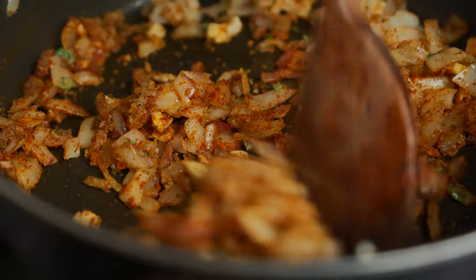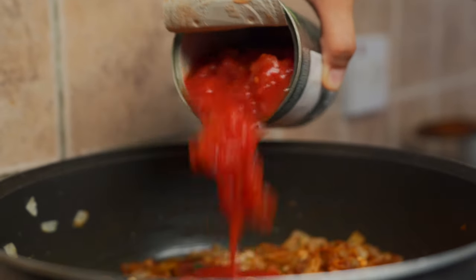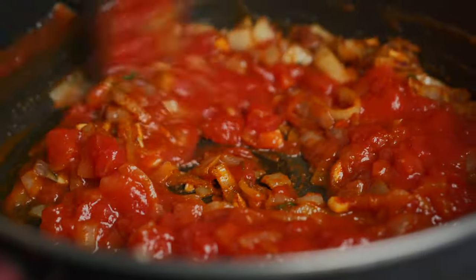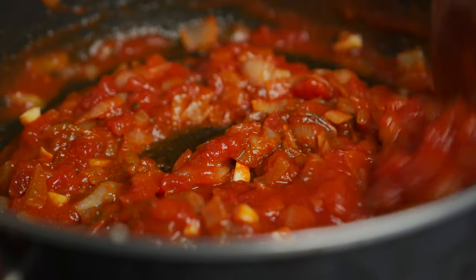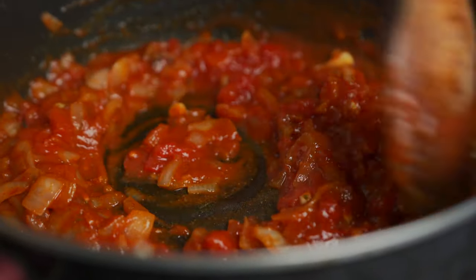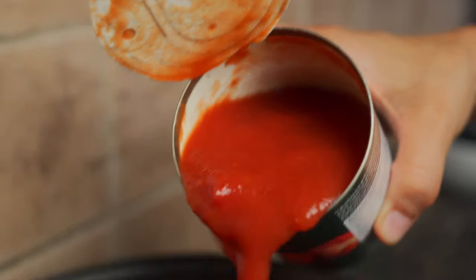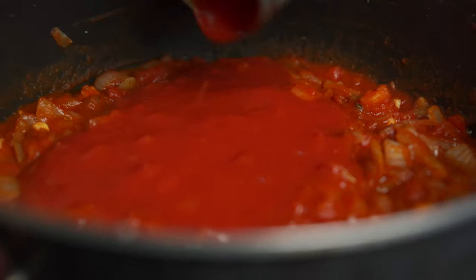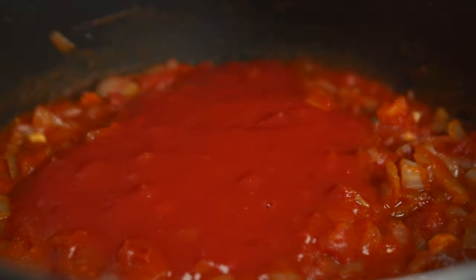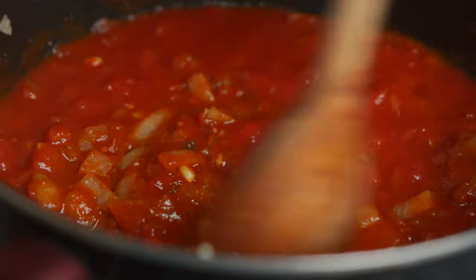I'm going in with 400 grams of chunky tomato sauce. Mix all those beautiful spices together with the tomato sauce. Actually I'm going to add a little more — so I'm going in with another 400 grams of chunky tomato sauce. Mix it all up, because now we're going to be adding our jackfruit to this.